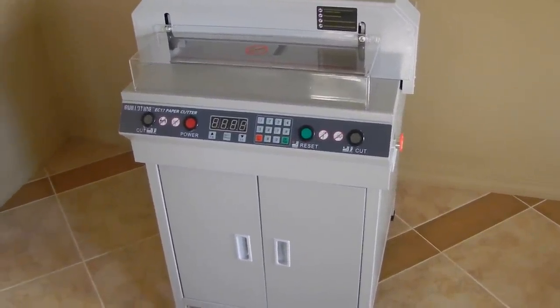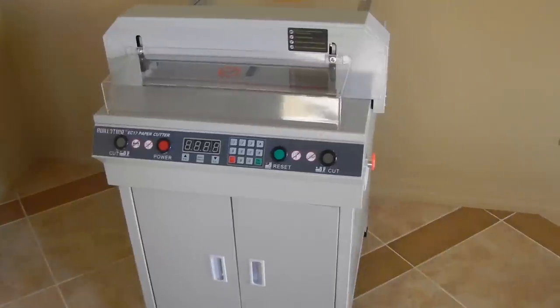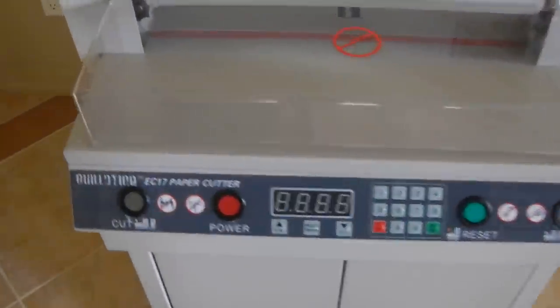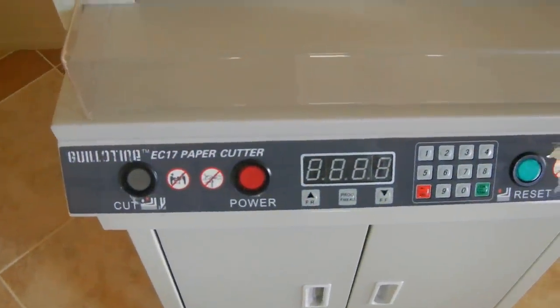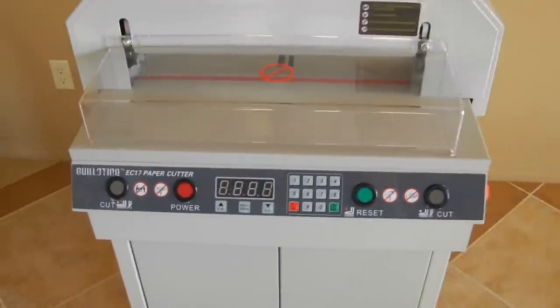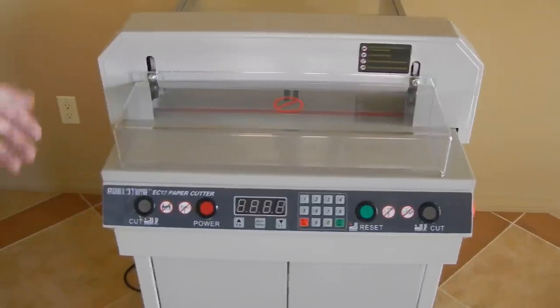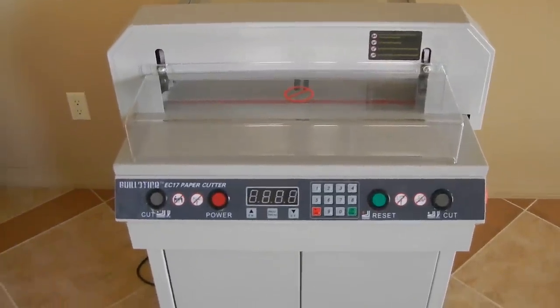This video was published by MBKP International LLC. In this video we're going to talk about our guillotine EC-17 paper cutter. We also have the guillotine EC-19 paper cutter. The only difference is the guillotine EC-19 is a little bit bigger machine than the EC-17. Other than that, they're identical.